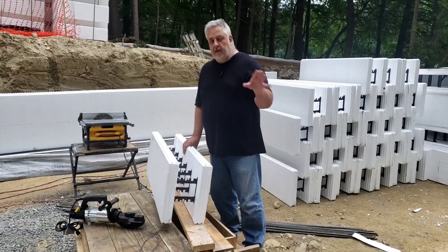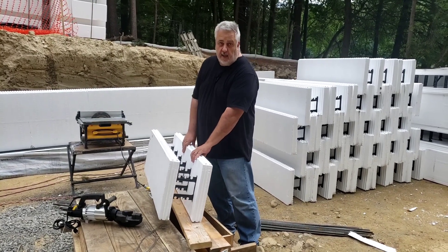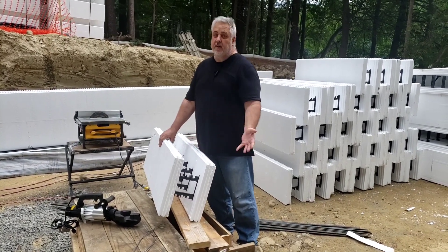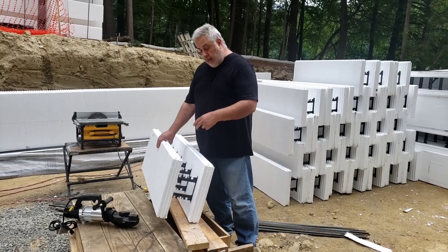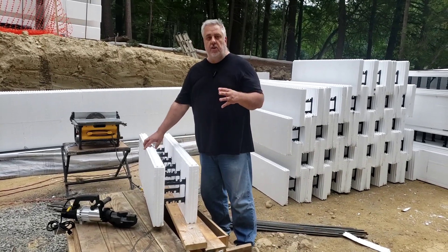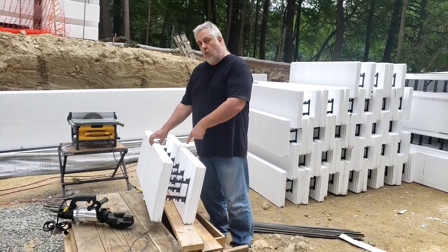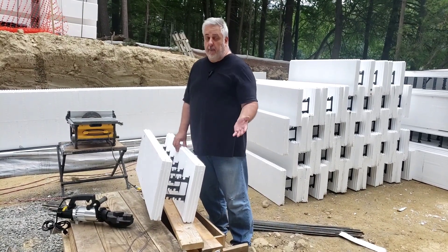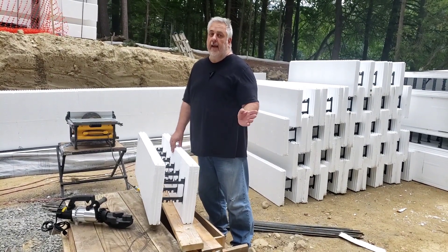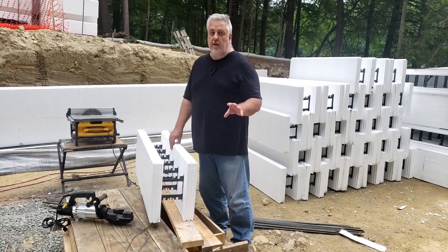There are a couple of benefits right off the bat to using ICF forms. One, you get the insulation as your formwork, but then the insulation stays in and becomes the insulation for your wall system. The other thing is, a typical foundation here in New England we would pour a 10-inch wall. Here we're pouring a six-and-a-quarter-inch wall, so that core is diminished. We're basically taking about 40% of the concrete out of the foundation system without really jeopardizing its integrity.